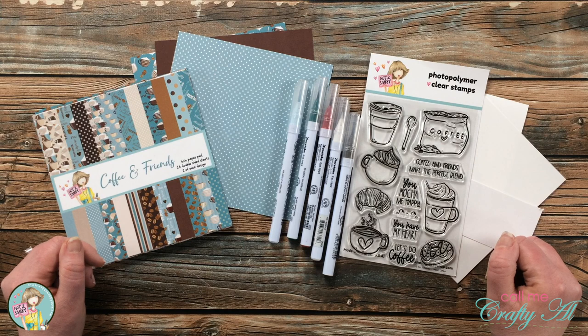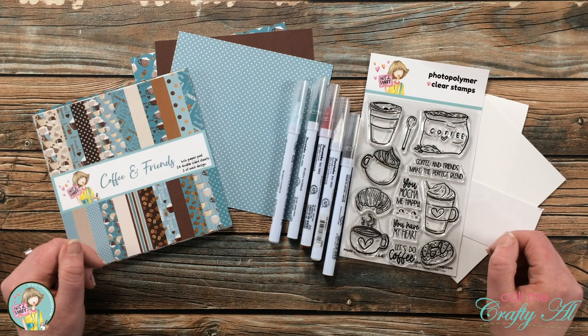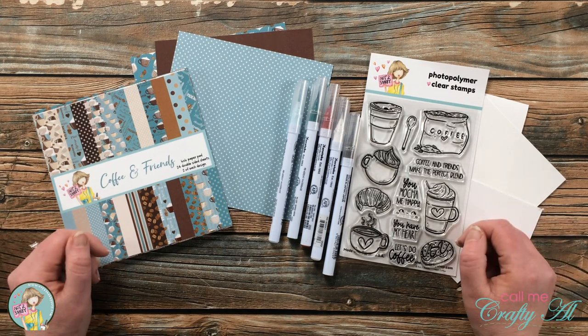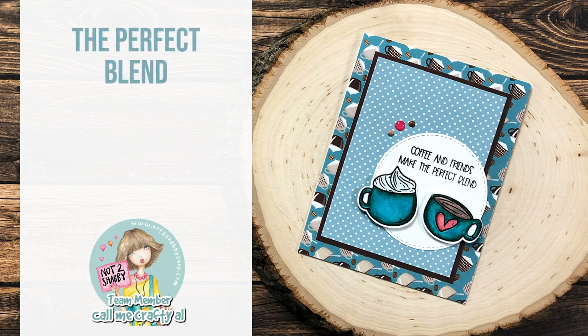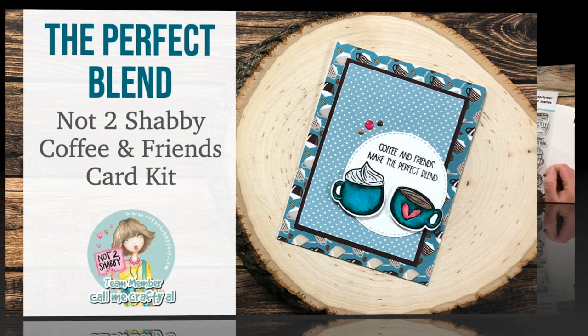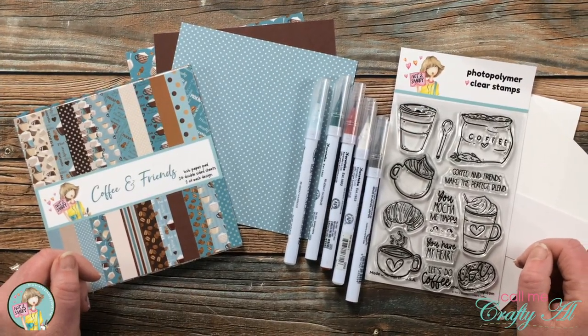Hello crafty friends, it's Alicia of the Call Me Crafty Owl YouTube channel, and in today's video I'm going to make a quick and easy coffee themed card using the latest box of the month kit from Not Too Shabby. I hope you'll stick around and see what I'm going to create — thank you so much for stopping by today.